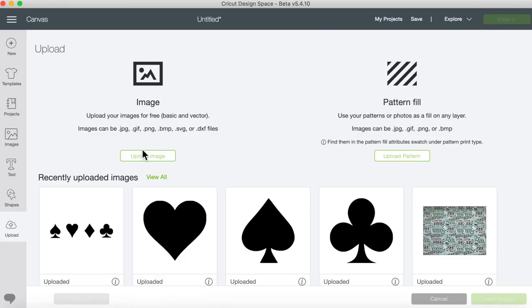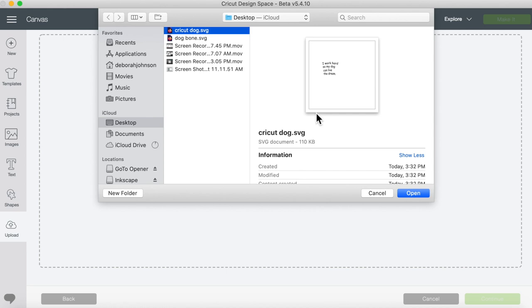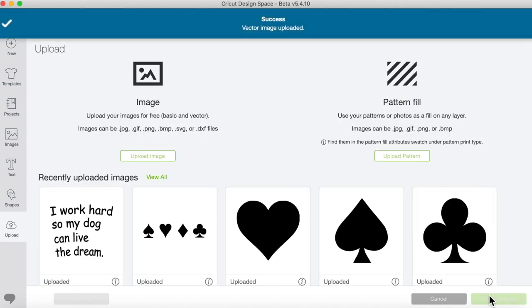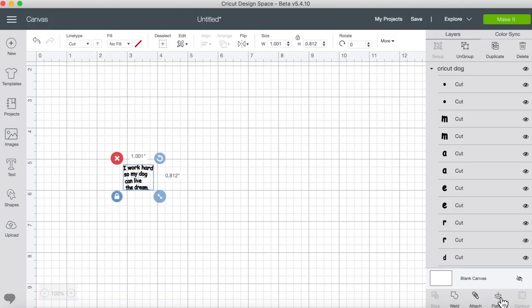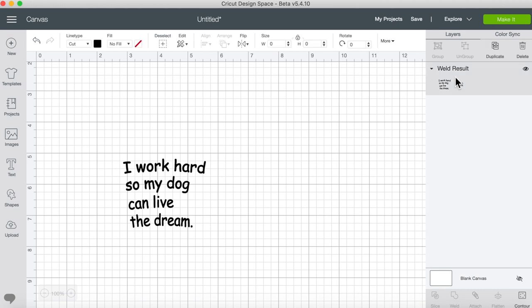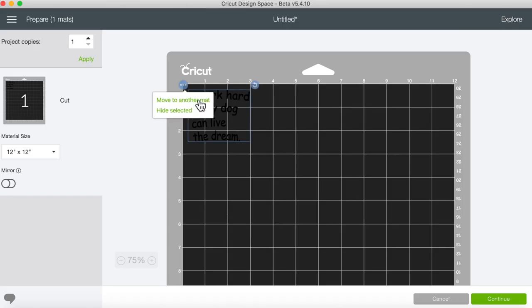Now we're going into Cricut. Let's upload this image — we're going to save it there. Here it is. Now we're going to upload it into Cricut — here we go. We're going to weld this, and it's a cut image, so let's go in to make it.